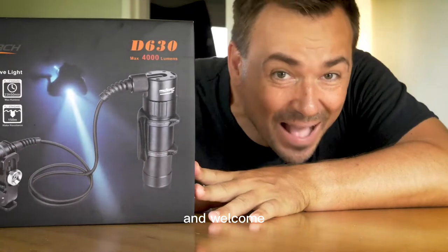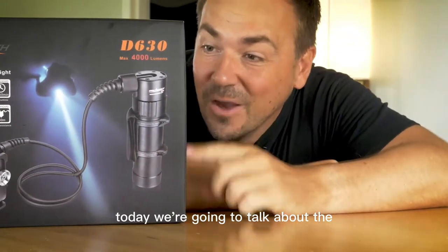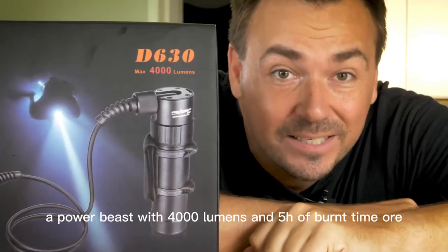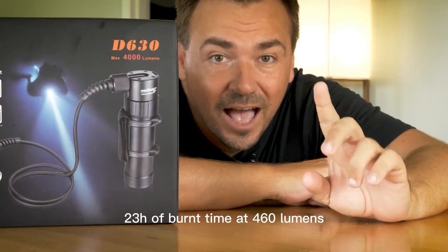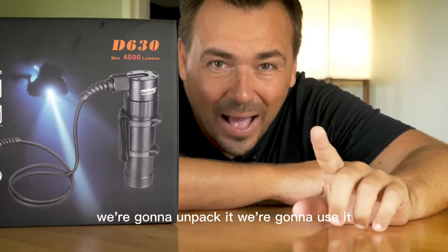Welcome back to another episode on the Sagat channel. Today we're going to talk about the Orca Torch D630 canister dive light — a power beast with 4,000 lumens and five hours of burn time, or 23 hours of burn time at 460 lumens, which is even crazier.